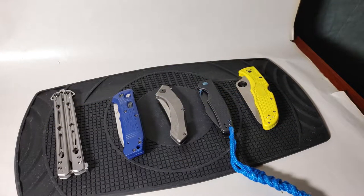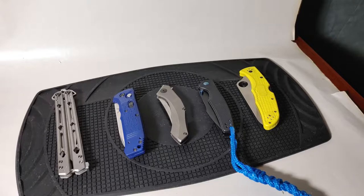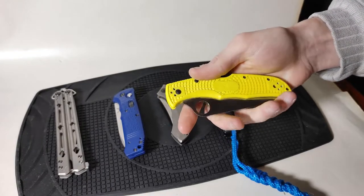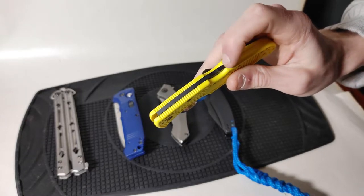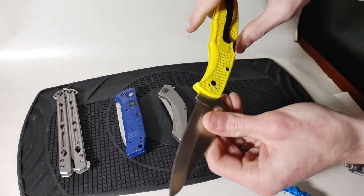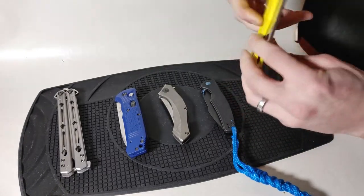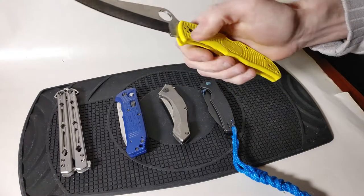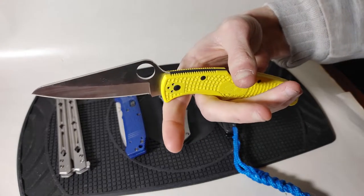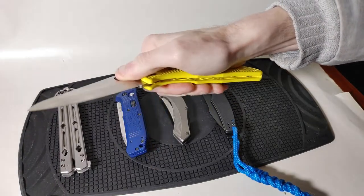Now briefly going over things that are specifically locks and not related to opening mechanisms. Starting with the Spyderco Cifix Salt representing the back lock — there is an indentation on the back of the knife, and all I have to do to close it is press on that back indentation and fold the blade closed. This can be done one-handed if the knife has a safety area at the back of the blade, by positioning your index finger as far up on the knife as possible.